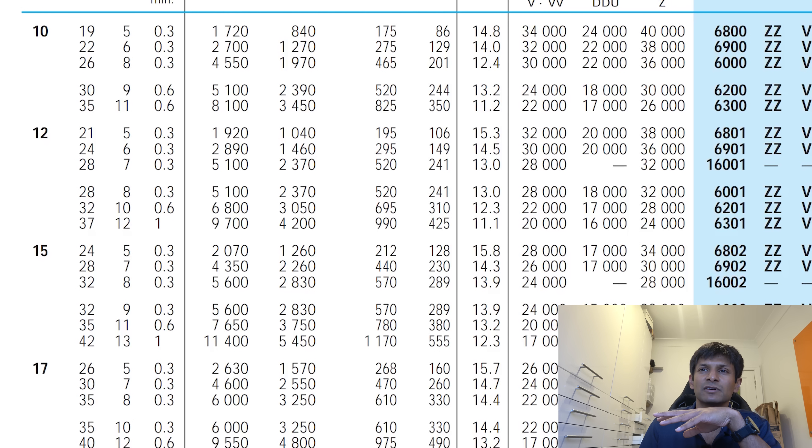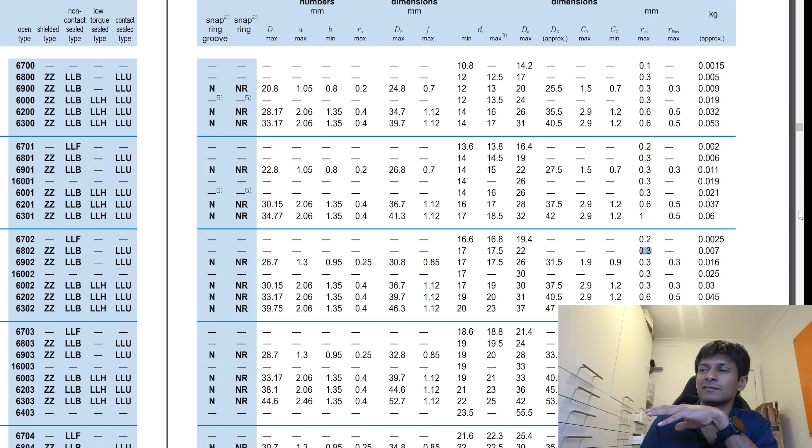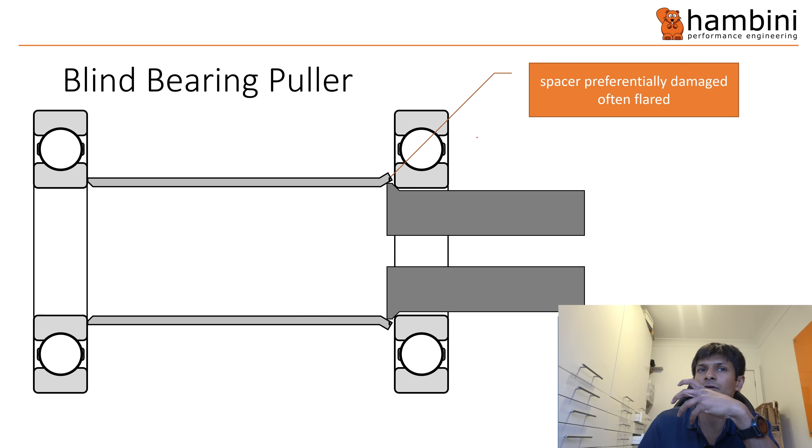This is the NSK book. For example, a 6802 bearing — a 15 millimeter bore bearing — has a 0.3 millimeter radius. This is the NTN bearing catalogue: again, the same 6802 bearing, 0.3 millimeter radius. When you put the bearing puller in, it will usually engage around the radius of the bearing.